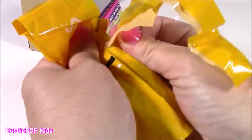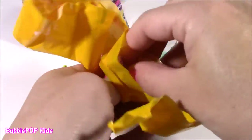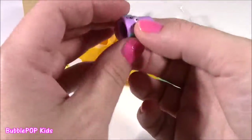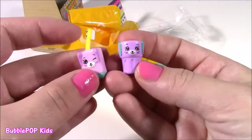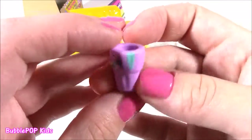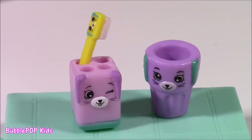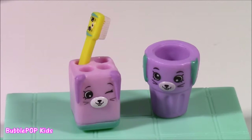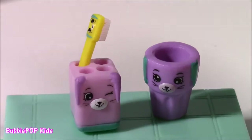Our final bag — maybe another bathroom surprise. What could it be? Here it is — look at this little cup. Maybe that's for the bathroom as well. Kind of looks like a bunny. I love these Happy Places. I'm looking at the collector's guide, and it looks like this is the Bathing Bunny collection — a little bunny bathroom collection.